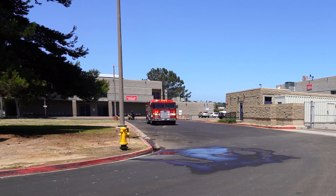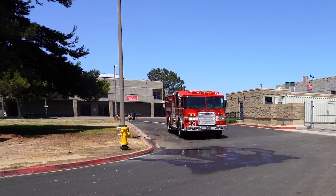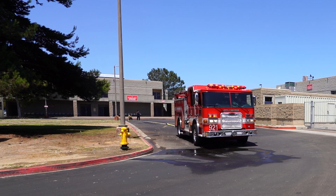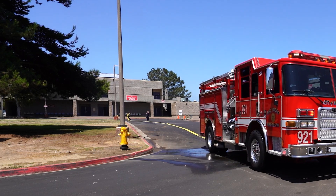Drive safely and correctly while laying hose six to eight feet away from the curb. Hose should be laid six to eight feet from the curb on the side of the road where the hydrant is located. Cross hose over to the incident or other side of the road only in front of the incident location.